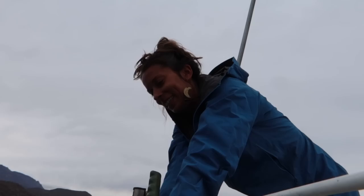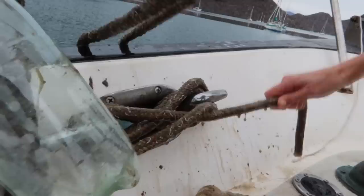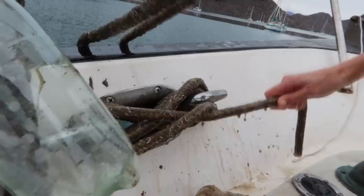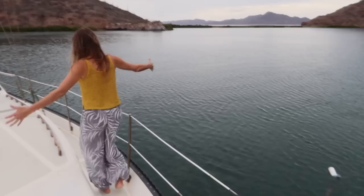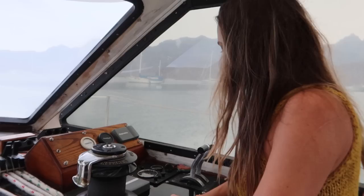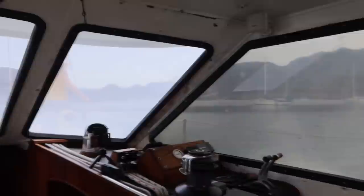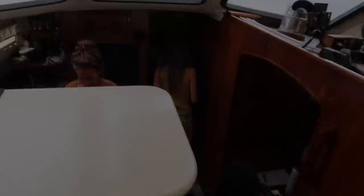We just need to grab the lines up. Great girls. Okay, good job. Well done, team. You feel good? I feel great.